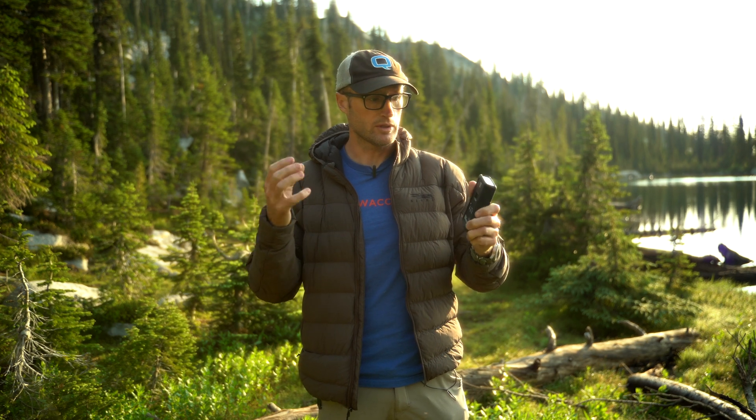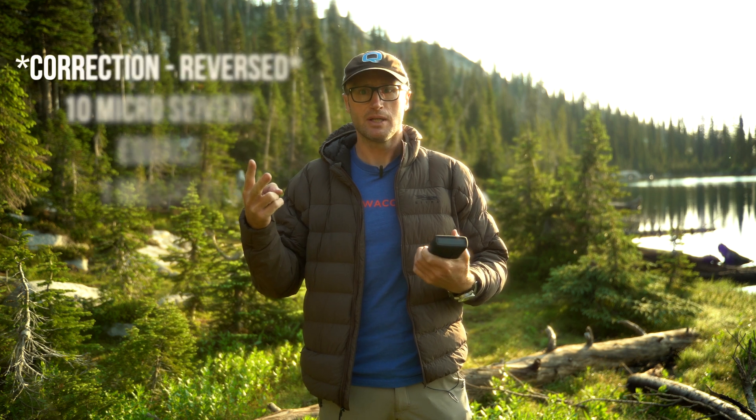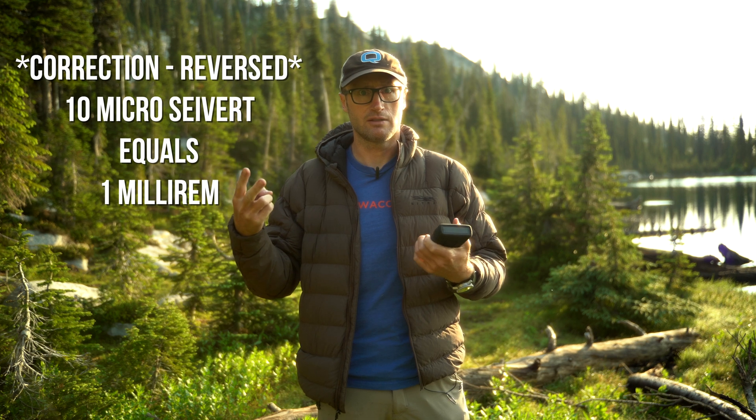Now we'll get into units of measure, because that's important. The unit of measurement used globally for radiation — probably mispronouncing this — is Sievert. And then in the US they use REM. Those are large numbers, but to make them usable because of how many decimal points are involved, you have micro Sieverts and millirem. One micro Sievert is equivalent to 10 millirems.